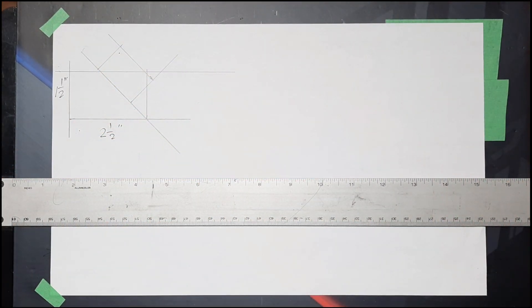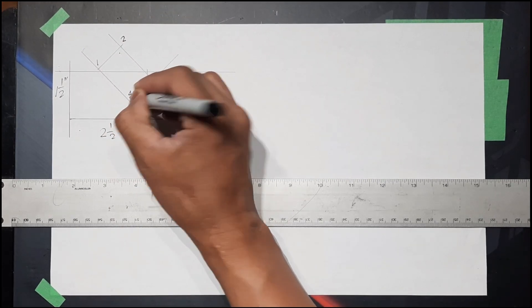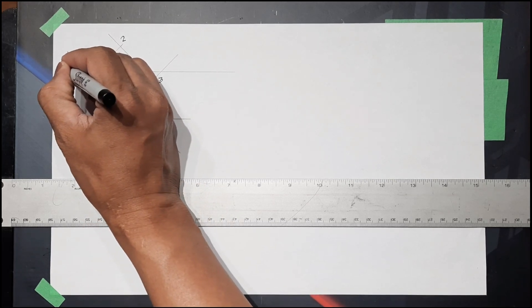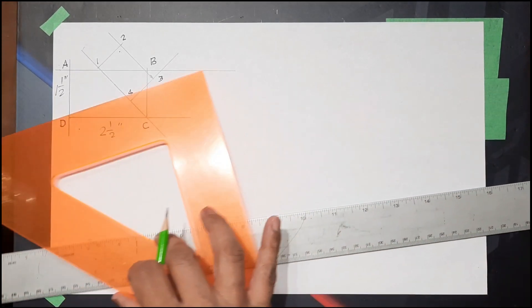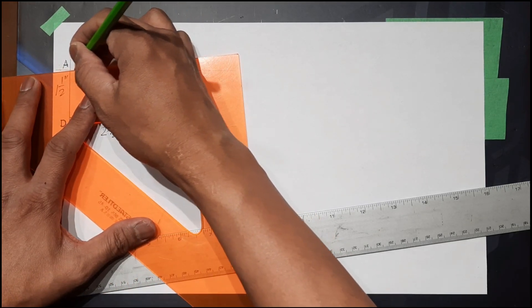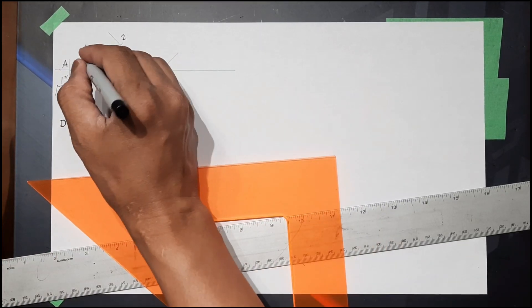Measure one and a half. Label the small opening with numbers: one, two, three, four. Then label the large opening with letters: A, B, C, D. We're going to triangulate this. A-one is our seam.